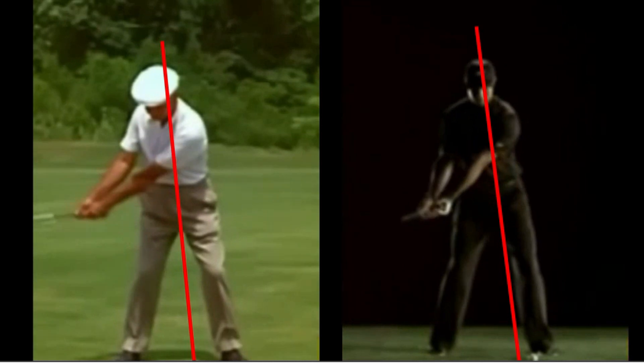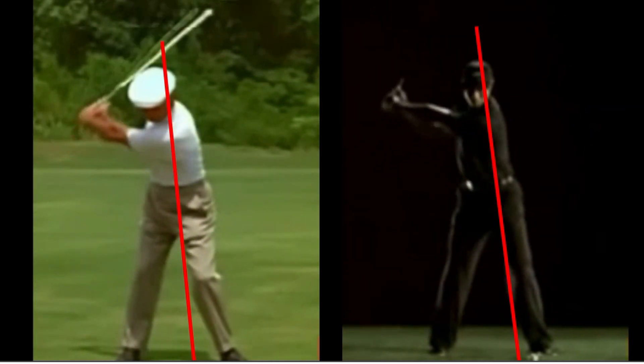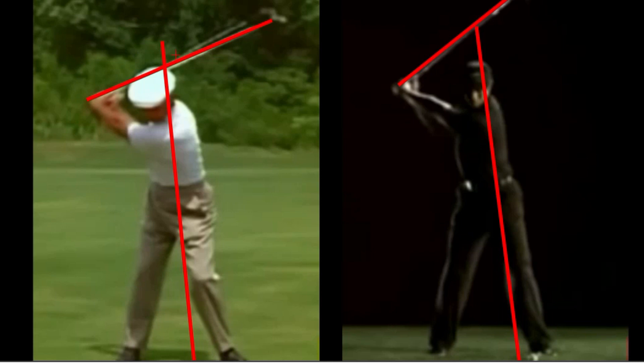As they both turn, watch Hogan's right elbow — it gets pulled back into his right side, where Tiger's is just getting pushed out slightly. In other words, Tiger's arms are going higher than Hogan's. You can see Tiger's golf shaft much higher than Hogan's, with a lot of space created in that area. Ben Hogan's arms connect to his body quicker, so there's less space — it looks a little congested, but in reality he's just connecting to his power source much sooner than Tiger.